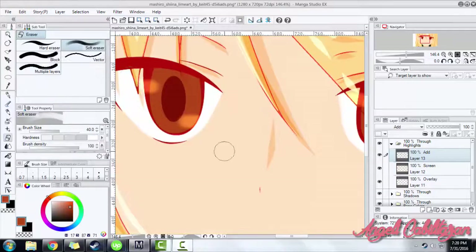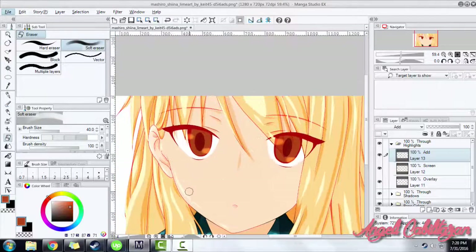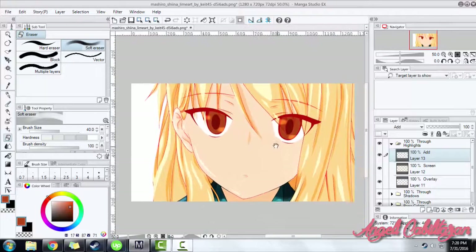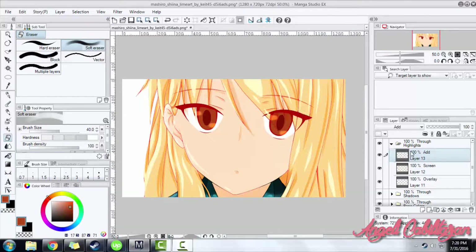And there you have it. If you forgot to put something or if you forgot to color something, now's your chance to do it. Just add some little tweaks.